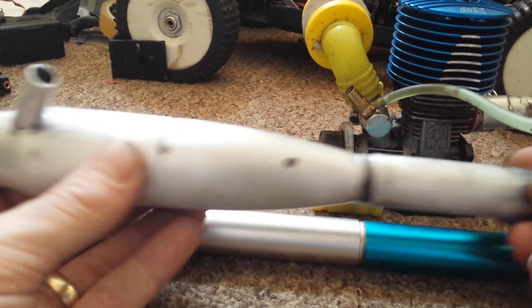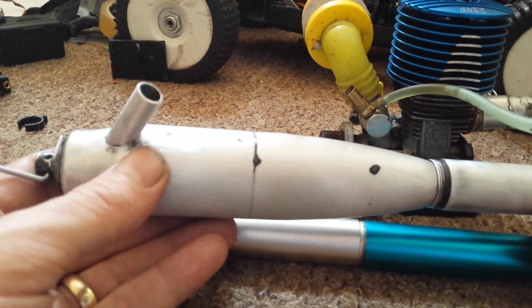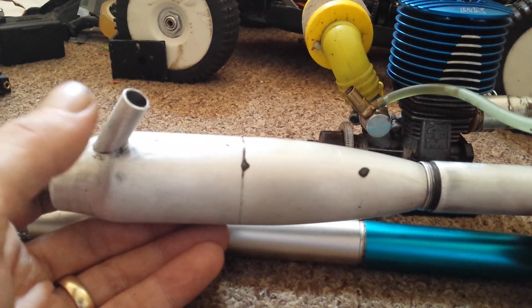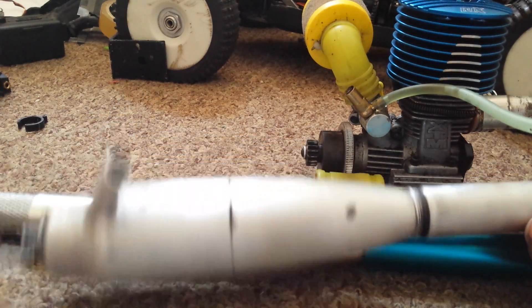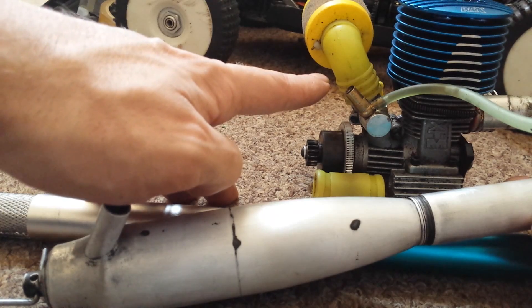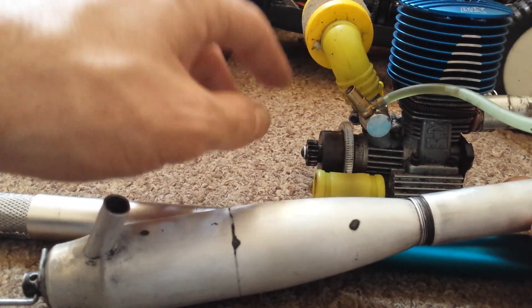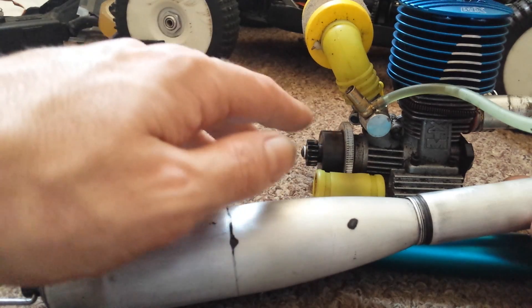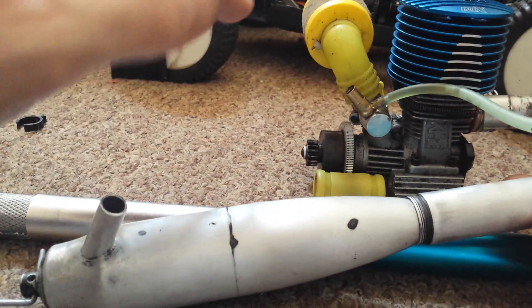Hopefully my little muffling system here will decrease the sound, and I'll still get plenty of airflow through to get it out the top here. This air intake here I'm going to extend to the top of the truck as well, and as this is sitting at the bottom of the truck, when it goes through the mud and the water, as everything's above it, it shouldn't flood the engine.